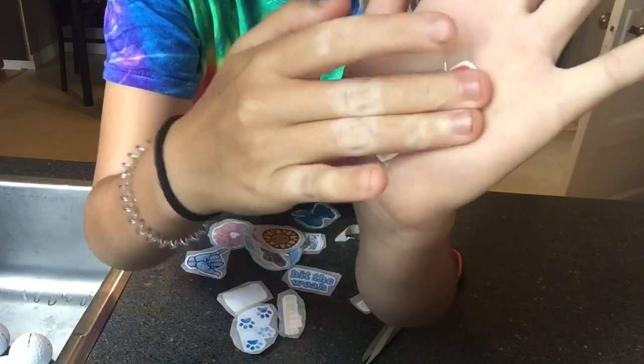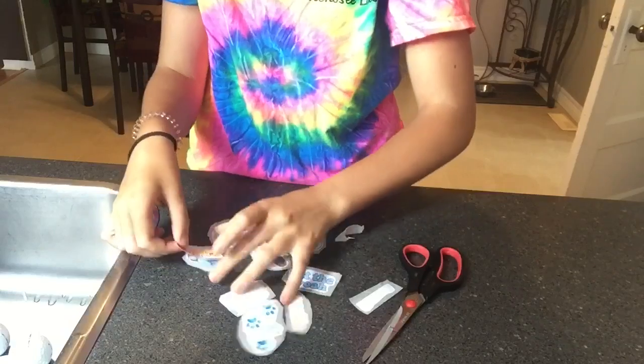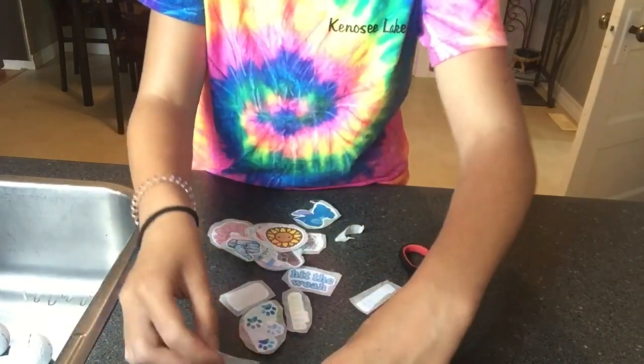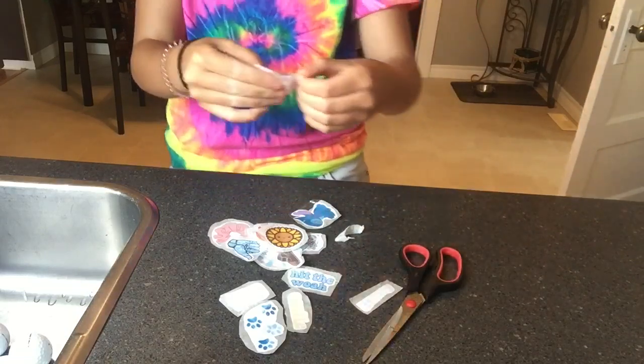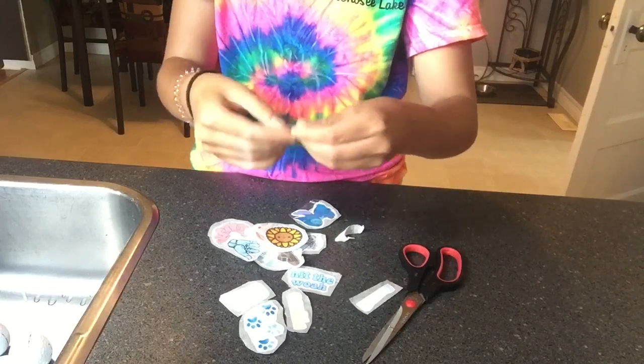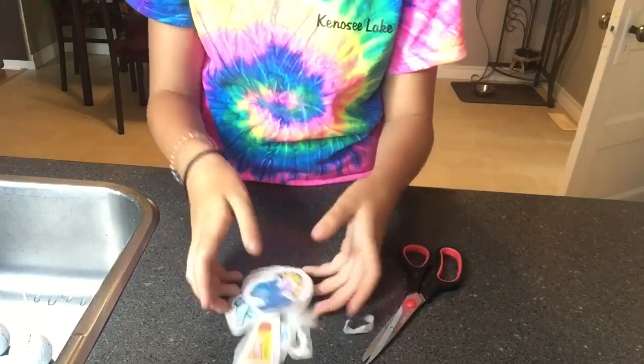All you have to do is peel it off and stick it to something — and it sticks! These stickers are really cute. You can put them on your mirror, people put them on things for Snapchat streaks — basically anywhere. Thank you guys so much for watching. Please remember to like, subscribe, share, and comment your favorite sticker down below. Bye!